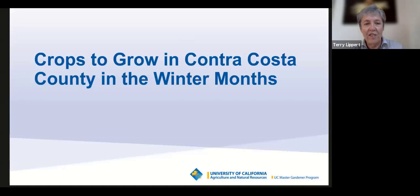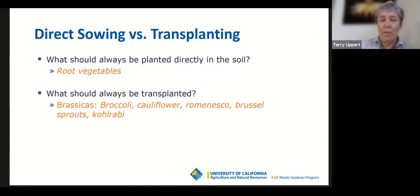For crops to grow in Contra Costa County in the winter months, let's talk about how to start them. Root vegetables like carrots and beets should always be planted by seed directly in your soil. Save your money on nursery seedlings for root vegetables — they don't transplant well. Start them from seed; I'll tell you when and how. They'll grow fine from seed.